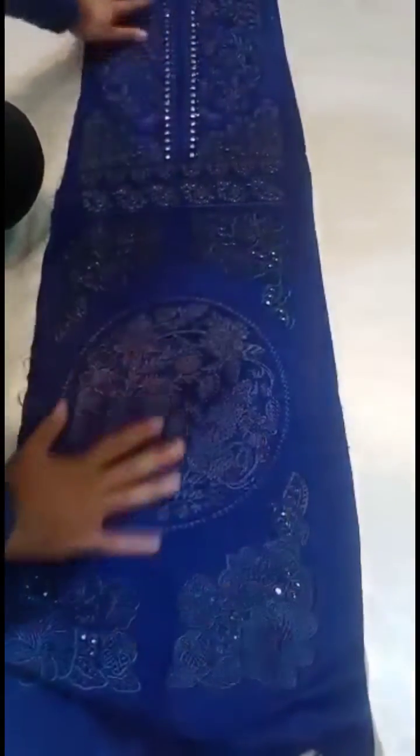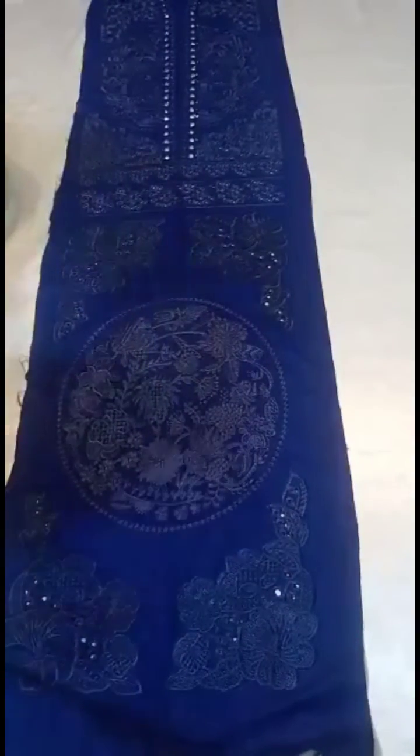Embroidery quality finish — you can see all of it, fully heavily embroidered. You can see the center panel like this. Then you will find the side panels. You can see the inside of it — it's all chicken kari shifley work.